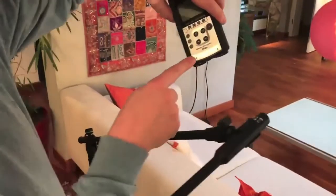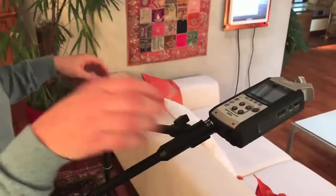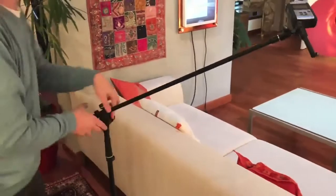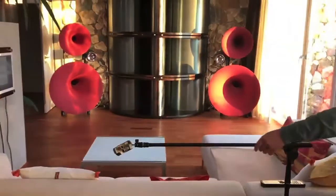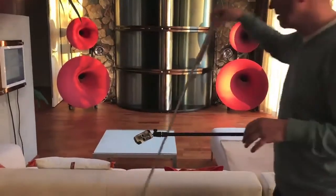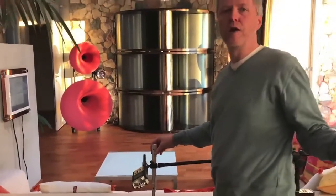Then on input number one I plug in the digital recorder, and now I can make sure that I'm at the correct measuring height, which is usually between one meter and one meter ten. So here we go for one meter measuring height.